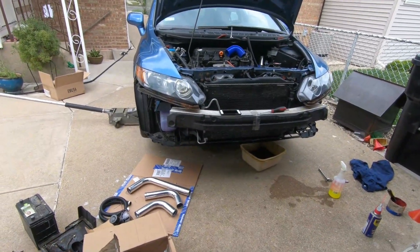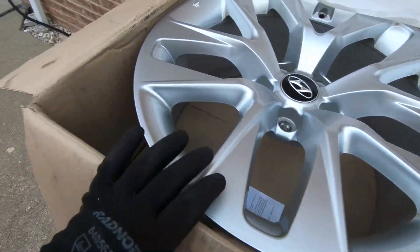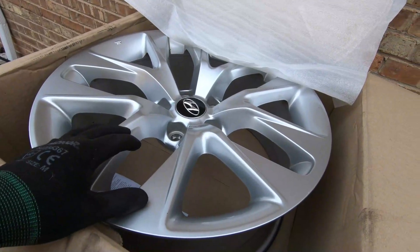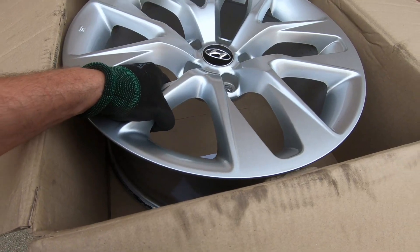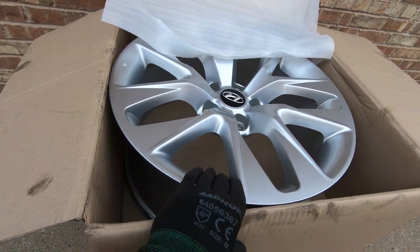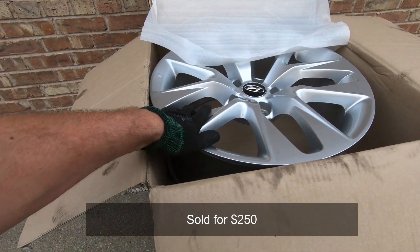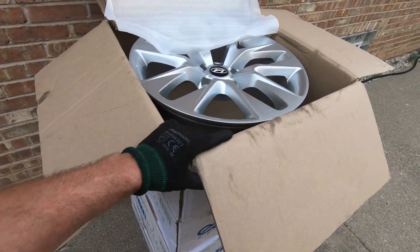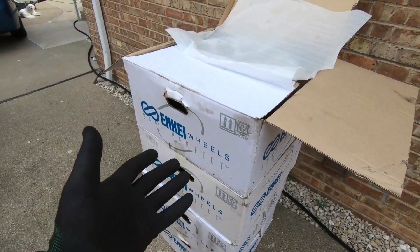Good news guys — I picked up these Hyundai wheels about a year ago for an amazing price: all four for $40. A year later the investment paid off — I got somebody coming right now to pick all these up, we agreed on $300 cash. This is how I hustle sometimes to afford turbo projects like we're doing right now. Another great wheel flip — I've been flipping wheels for some time and every flip I make some money.